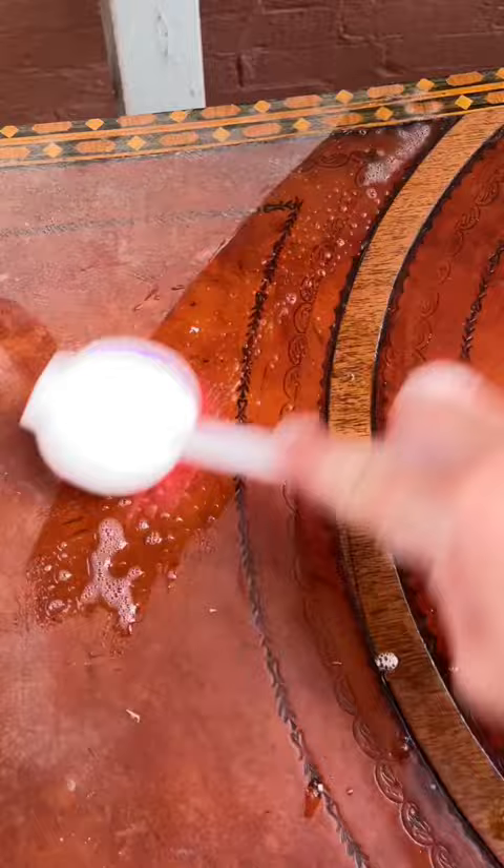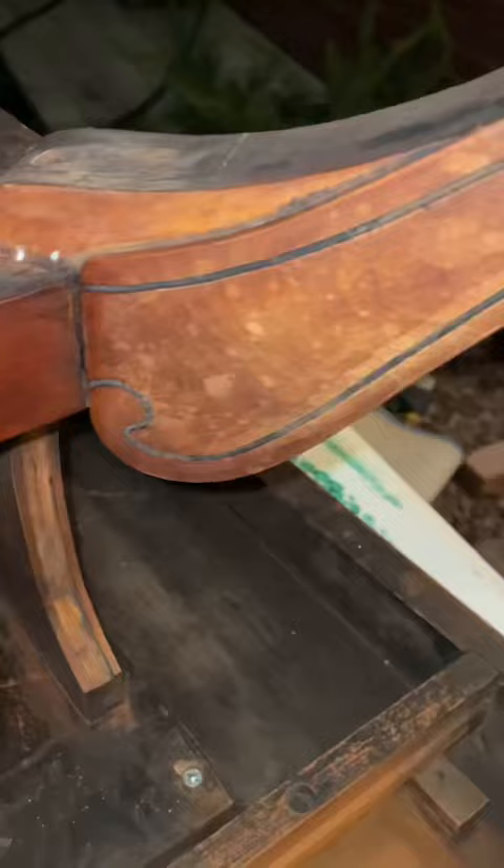The first thing I did was remove the drawers so I could give it a good cleaning. I just used dish soap and hot water to clean this down. As you can see it was very dirty. Then I used a clean rag to wipe all that down.